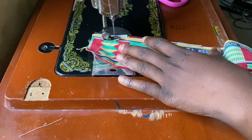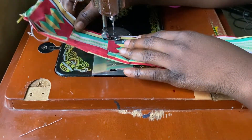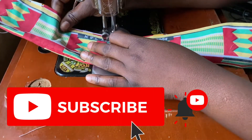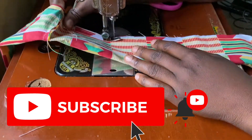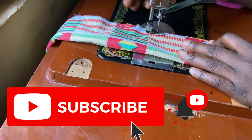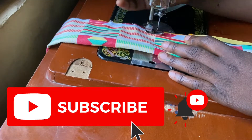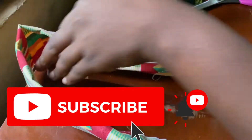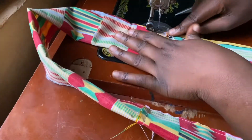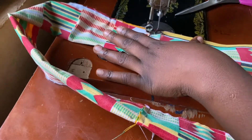If you're yet to subscribe to this channel, I don't know what you're waiting for — please hit the subscribe button and support your girl. If you're a returning subscriber, thank you so much. I hope you've shared this video with your family and friends and liked our videos already — if you haven't, please do.